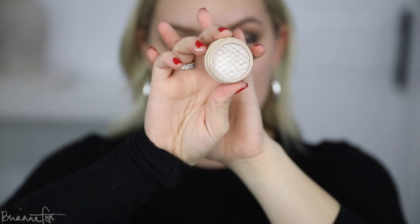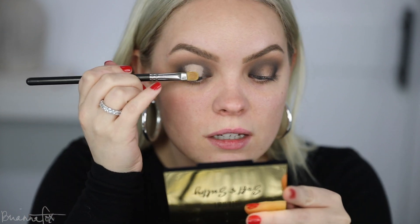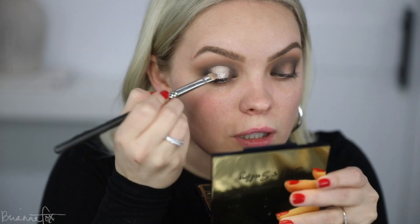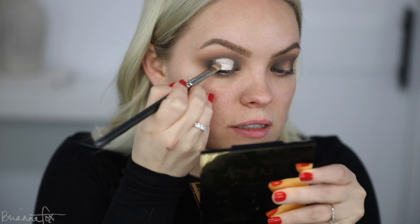I'm going to go into the Couche Super Shock eyeshadow from Colourpop — it's a very bright silvery shade. I'm going to pick this up on a MAC 242 brush and pop this right in the center of the eye. Then I'll spray it with some setting spray just to make it go on a little bit more foiled and intense. Using the setting spray made it go on more wet looking and super metallic, which is exactly what I was going for.